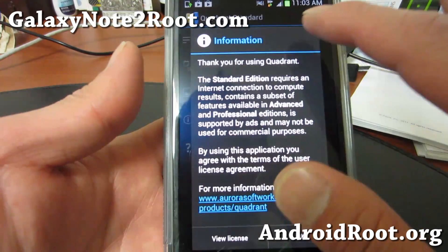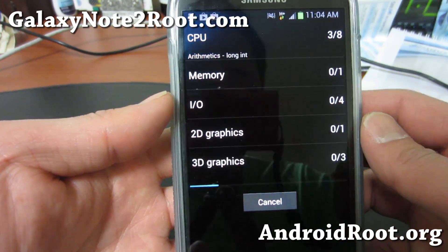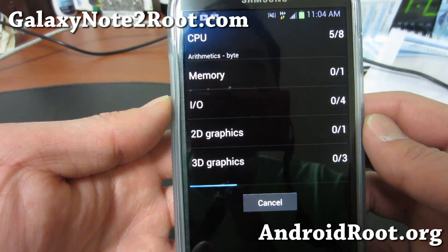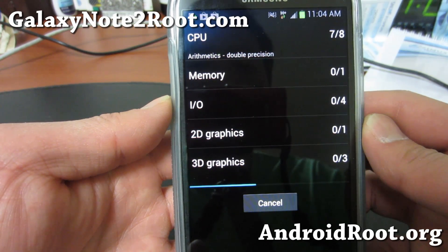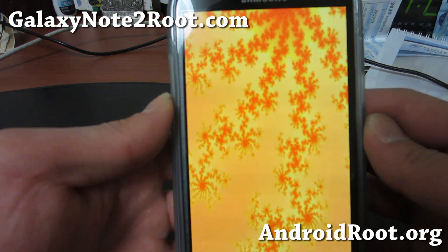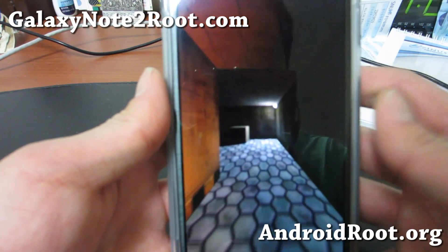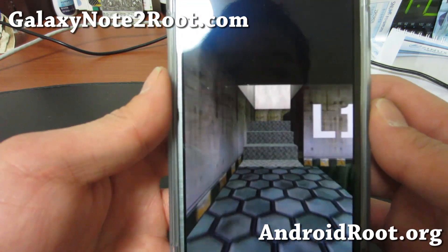Let's first do Quadrant and see what kind of numbers we can get at 1.92 GHz. It's just taking our Note 2 to the limits, and this is kind of fun — a great way to kill time and show off how fast your phone is to your friends.